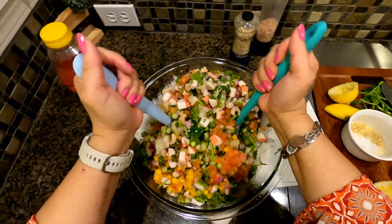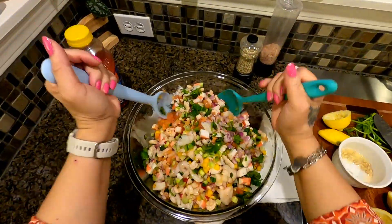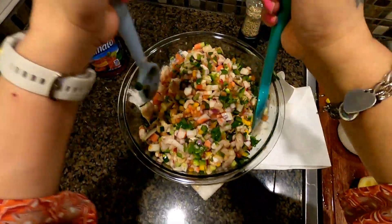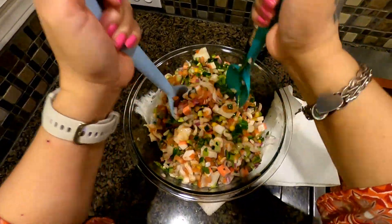The cilantro, the tomato, everything we put in there — oh my goodness, I am starting to drool, I tell you the truth. Shout out to my friend in California, where I used to live.